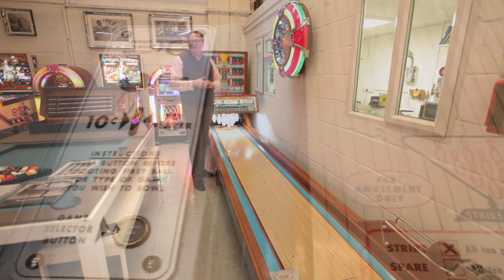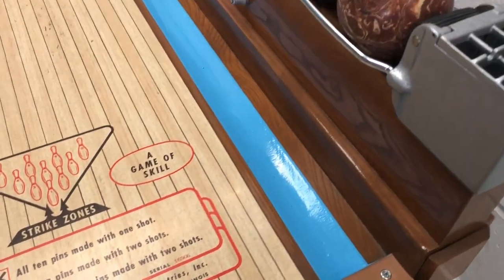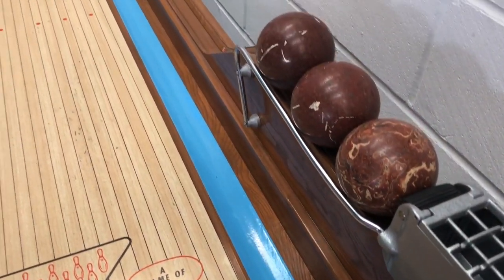It's a fully working machine. We sell it with a one-year parts and labor warranty, and if you'd like to have a game on it, come down to the Games Room Company in Weybridge. Thank you.